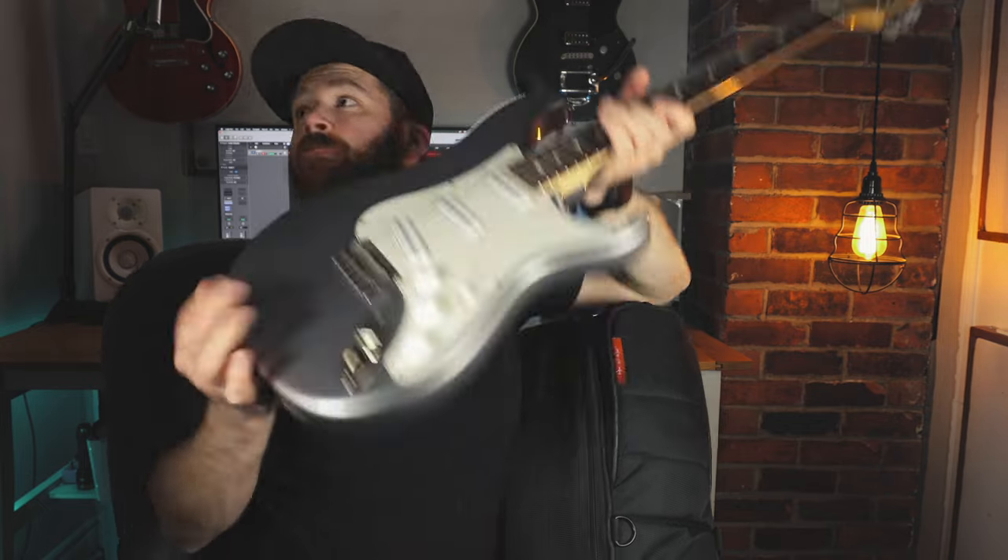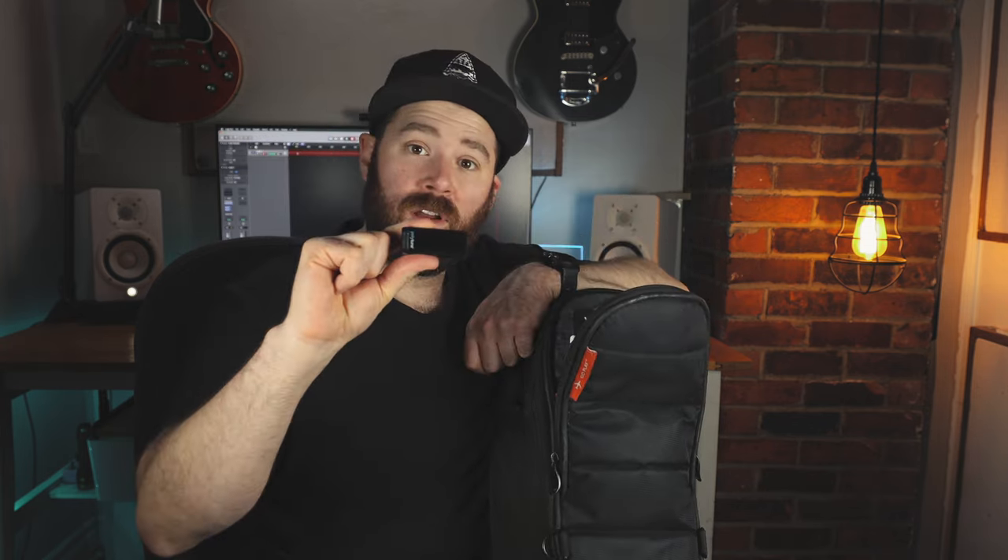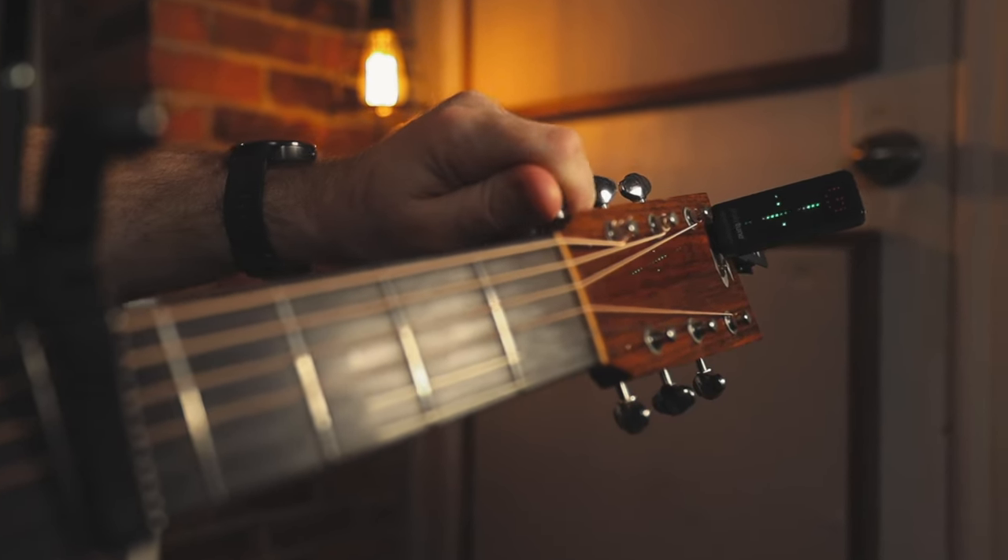And in the back, my PRS Silver Sky. In the top compartment I keep things I want quick access to. I've got my handy dandy PolyTune tuner — when I'm on the road I'm definitely using a floor tuner, but it's always good to have a backup in case something goes wrong or if you want to tune in the hotel room. Next I've got some capos — I always take two. The G7 capo is my main capo; I had an issue with it and G7 replaced it no questions asked.